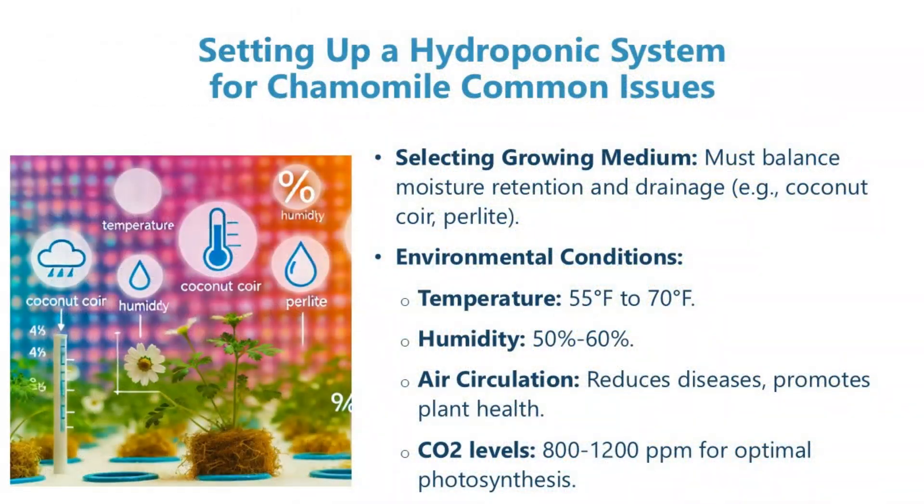Setting up a hydroponic system for chamomile. Select a growing medium that balances moisture retention and drainage, such as coconut coir or perlite. Maintain environmental conditions with temperature between 55°F and 70°F, and humidity at 50% to 60%. Ensure good air circulation to reduce diseases and promote plant health. CO2 levels should be maintained at 800–1200 ppm for optimal photosynthesis.